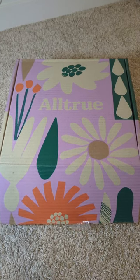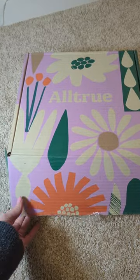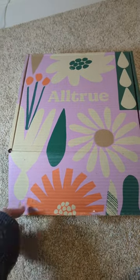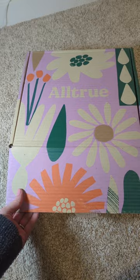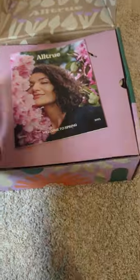Good evening everyone, it is Rachel and I'm here to review the All True Spring Box. It arrived in the mail a couple days ago and I thought I would unbox it and show you guys what I picked out. So let's open it up.